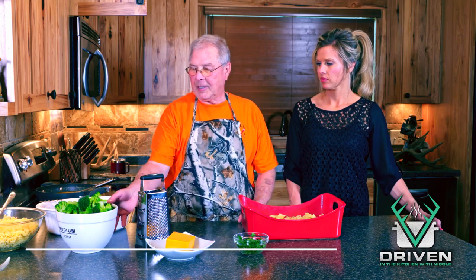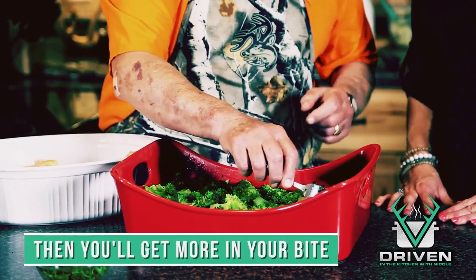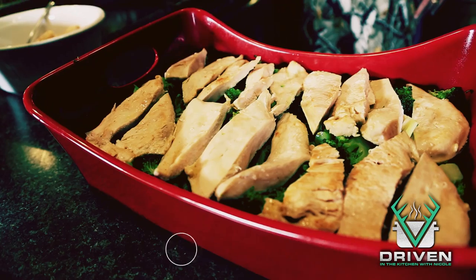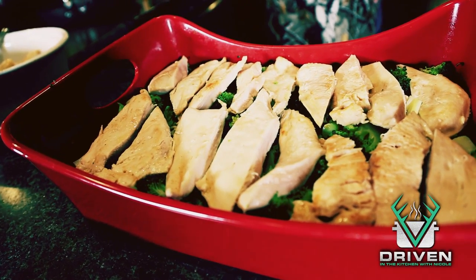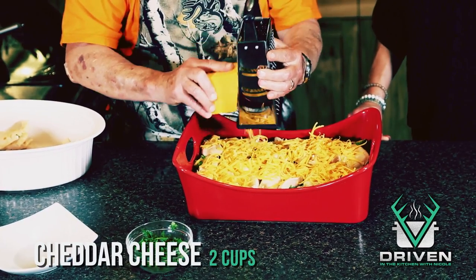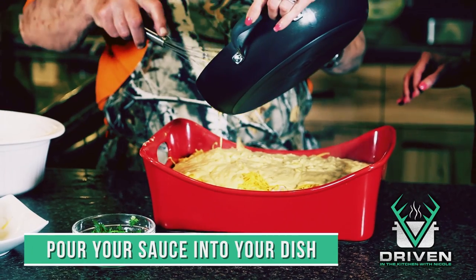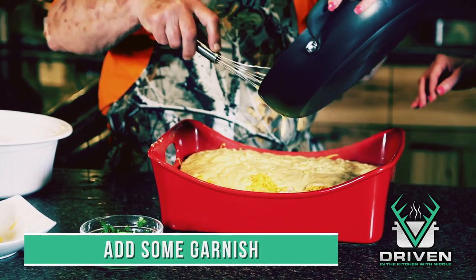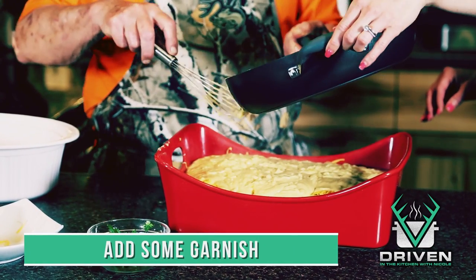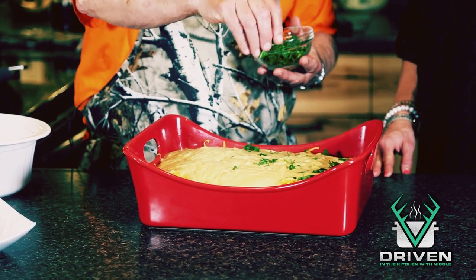Our next step is to layer the broccoli. Next is our chicken — I'm going to layer these in. Our next layer is going to be cheddar cheese, shredded on top.